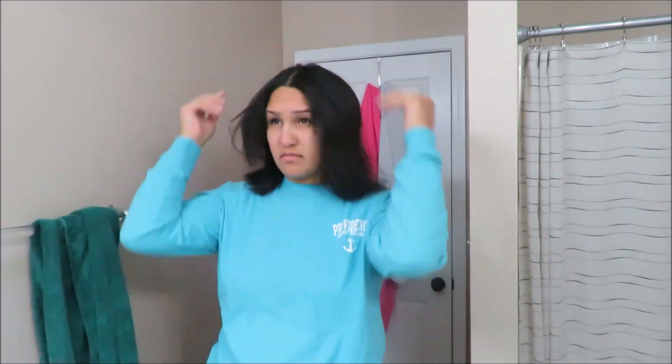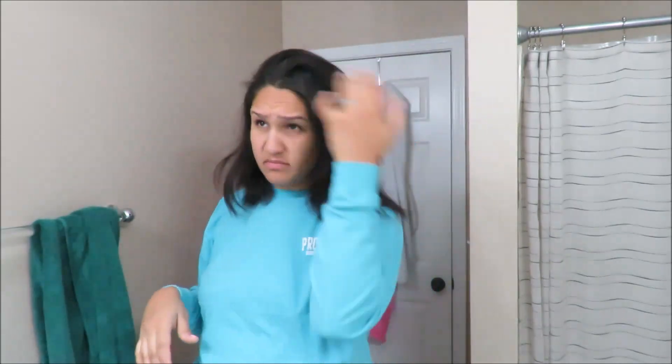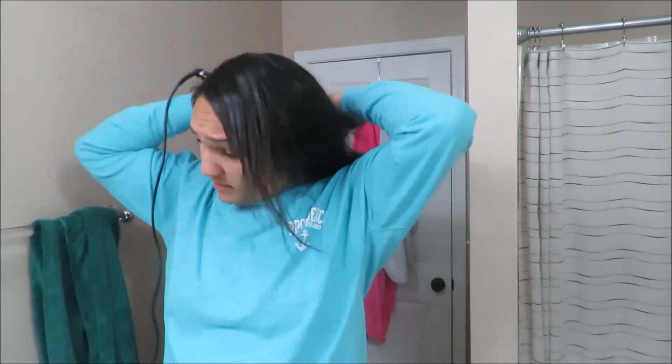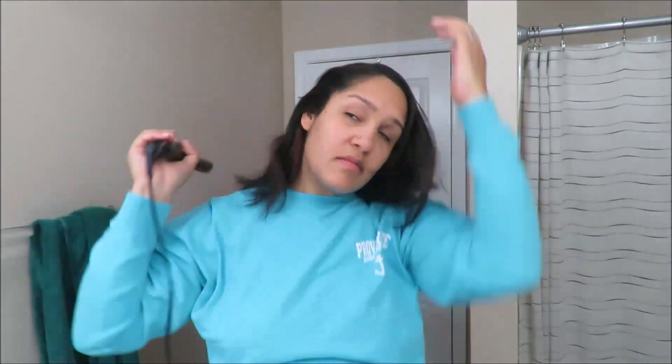Right after that I'll go ahead and part my hair a few different ways just to see how I want to style it that day. Once I've figured that out, I'll go in with a L'Oreal Blow It Dry heat protector and just rub that in my hair, and then I will start by straightening a few sections — more the front of the hair.